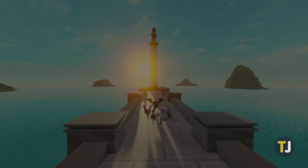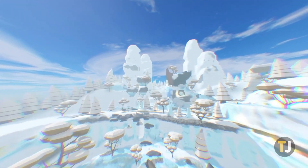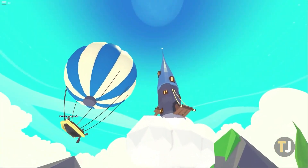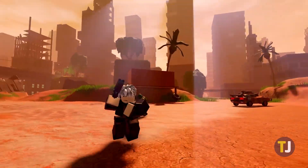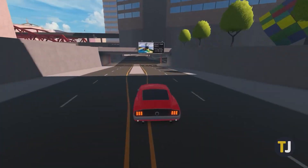Despite the popularity, being able to play Roblox requires one of just a few hardware systems. Most Roblox players find themselves on PC, though clients for iOS, Android, and even the Xbox One also exist. Still, outside of those four versions of the game, playing Roblox might be harder than you think.